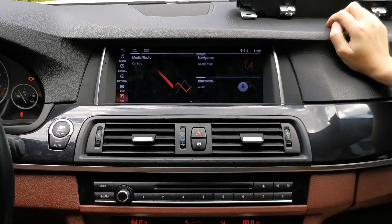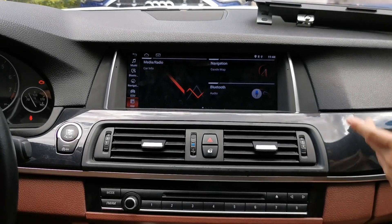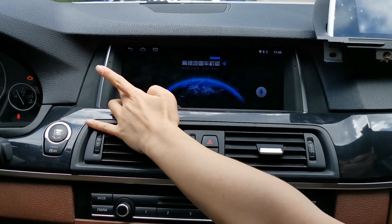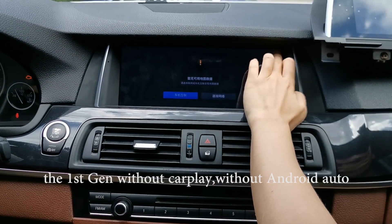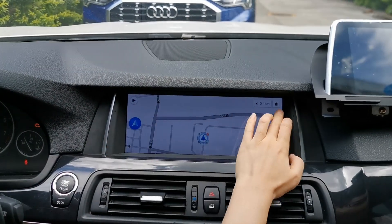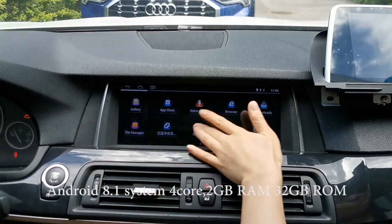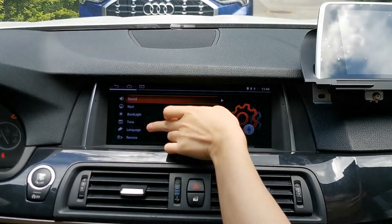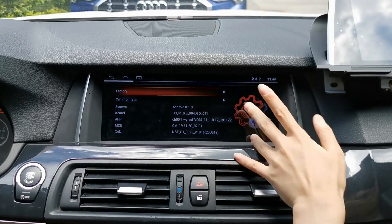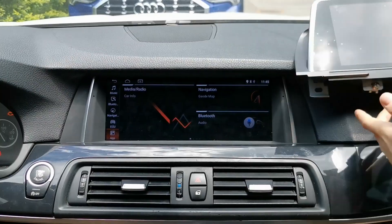Hello guys, today we're going to upgrade the first generation of the BMW 5 Series F10 to a second generation. As you can see, this is a direct comparison between the two generations. The old generation is Android 8, without CarPlay, and the processing speed is quite slow. This is the old-fashioned design. System information is only Android 8. So today we're going to do the upgrade and change the dashboard completely.